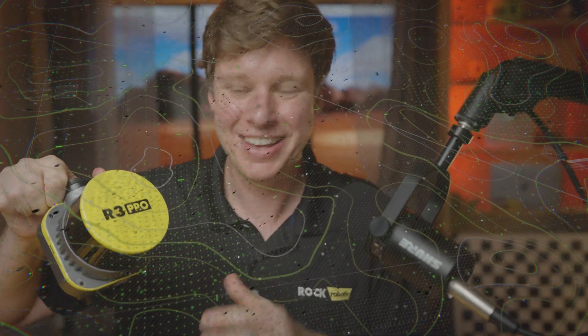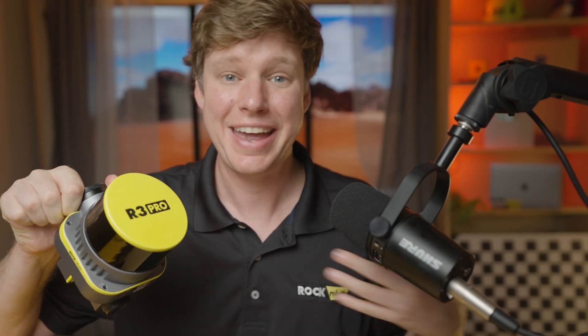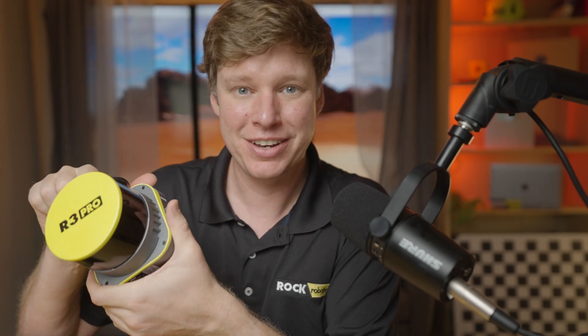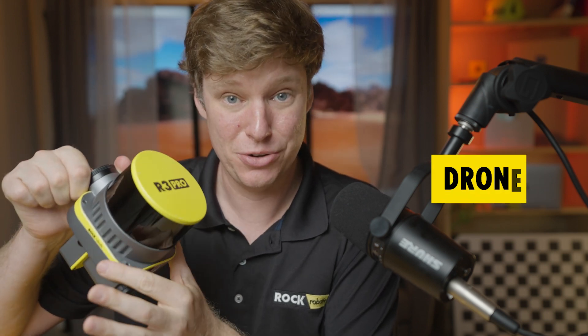In this video, we're going to go over the specs of the ROCK R3 Pro. So right here in my hand, I'm holding the ROCK R3 Pro, and I want to cover all the detailed specs and information that makes it so special — things you need to know so you can talk to somebody else about it. I'm going to convey the knowledge I have in getting the system together. This is the Rock R3 Pro, and this is an aerial drone LiDAR mapping solution.